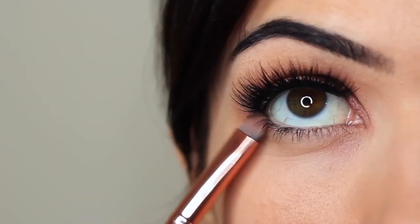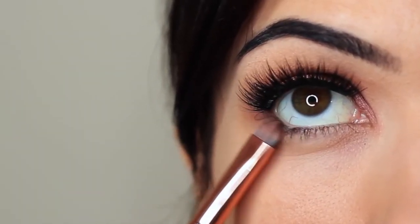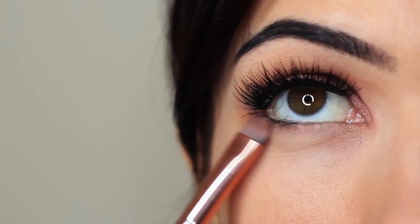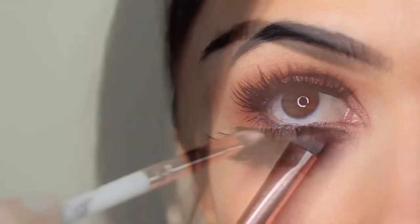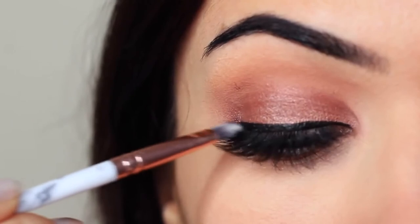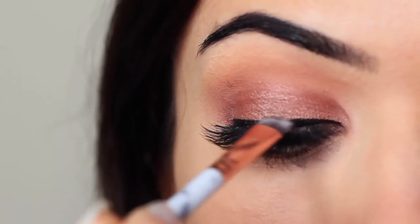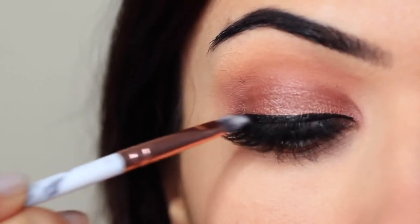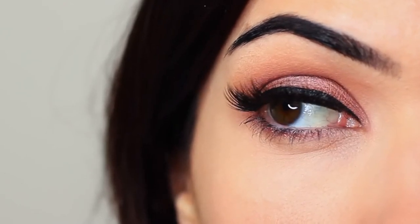I also took that lid shade and applied it underneath the eyes as well. I accidentally ended up applying liner — you might ask, how do you accidentally apply liner? It's because I had a little bit of eyeshadow on my lashes, went to remove it using liner, hit my lash line, and then ended up having to do a very thick line. It's a bit like that meme where you're going to do a really thin line and it ends up super dramatic. That's basically what happened to me.